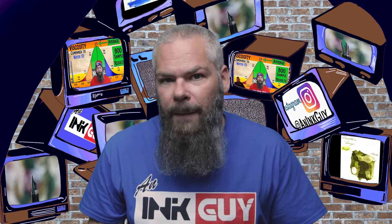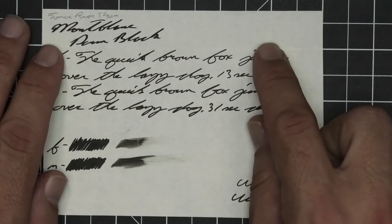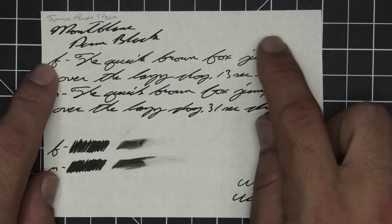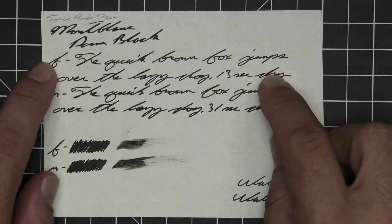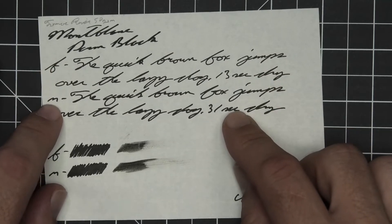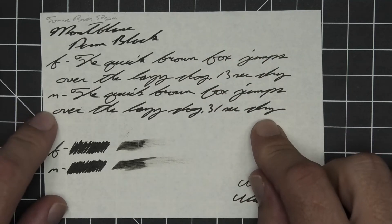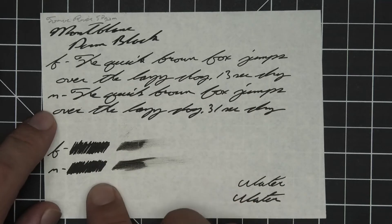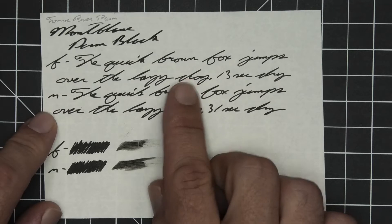The next writing sample is done on 52 GSM Tomoe River: no bleeding, very minor ghosting. The 1.1 has no feather, spread, halo, sheen, or shade. The extra fine is the same tone as the stub with no feather, spread, halo, sheen, or shade — 13 seconds to dry. This time I actually did write with a medium: same tone as the extra fine and the stub, no feather, spread, halo, sheen, or shade — 31 seconds to dry.